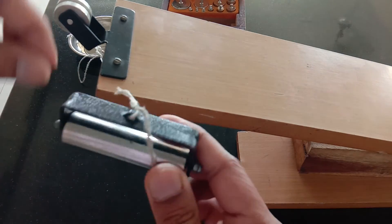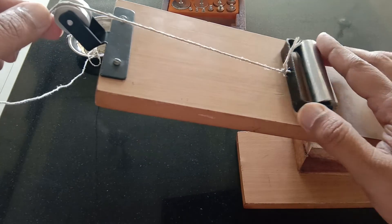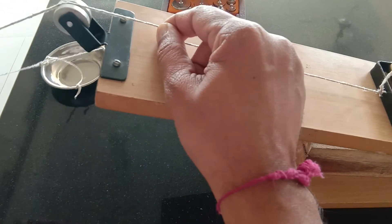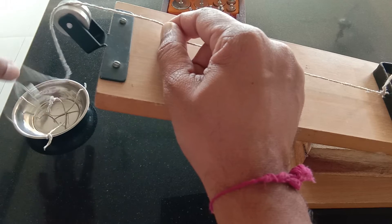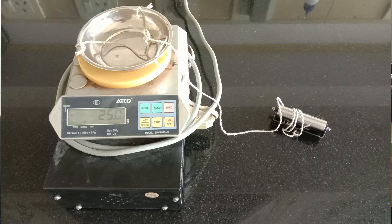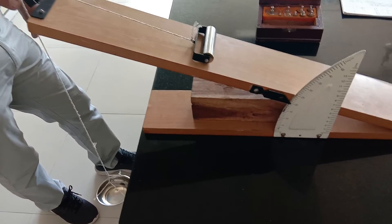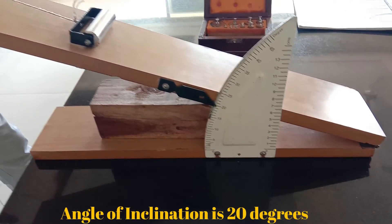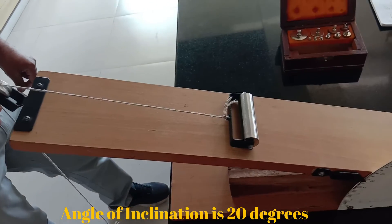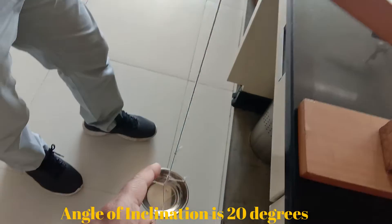This is the roller whose weight is supposed to be found. I am going to gently place this thread, which is connected to the roller, and the other end is connected with the pan. I need to measure the weight of this pan — only the weight of the pan without the roller. I have set the angle of inclination to 20 degrees. The roller is attached to the string, the string passes over the pulley, and the string is connected to the pan.